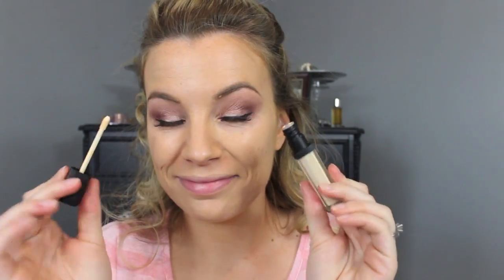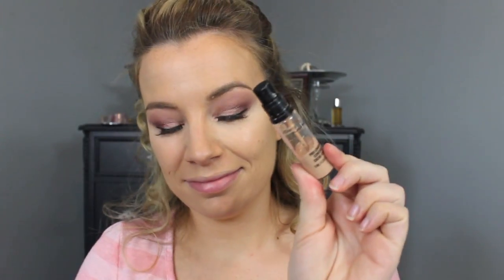Next I'm moving on to my under eyes. I'm taking this brightener from e.l.f. and applying a thin layer underneath my eyes, blending that out with the same brush. Then for a little bit of concealer I'm going in with MAC Pro Longwear in NW20 — I'm just dotting that under my eyes and going back in with my brush to blend it out.